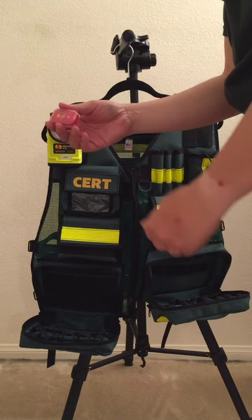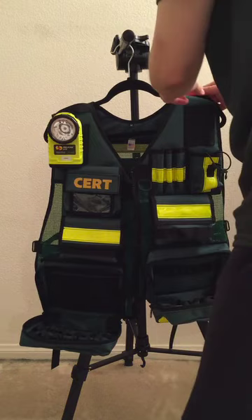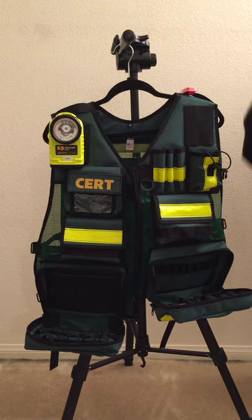The next item for night operations is the night beacon. I'll just put that up on top so people can see you at night.